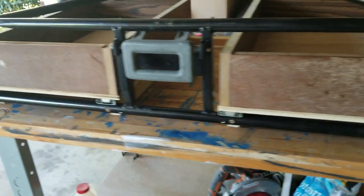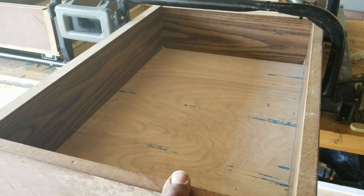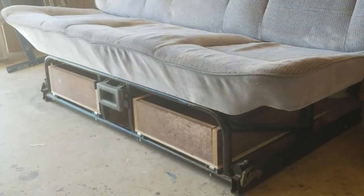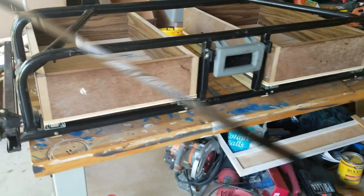We started today with the aim to create storage underneath this bench seat that we're going to turn into a couch. What we have done is create two full-extension 22-inch drawers out of reclaimed lumber. Put it all together — that's what we got so far. We're going to keep pushing.